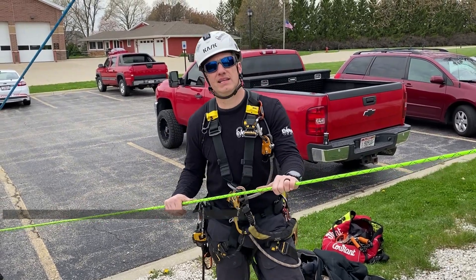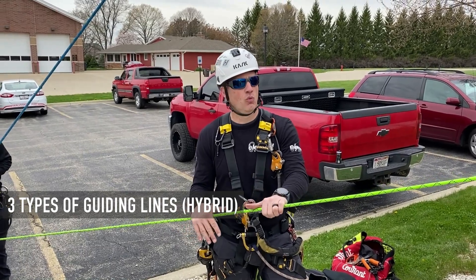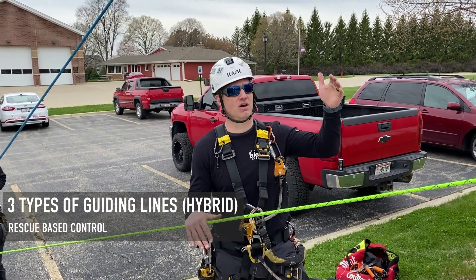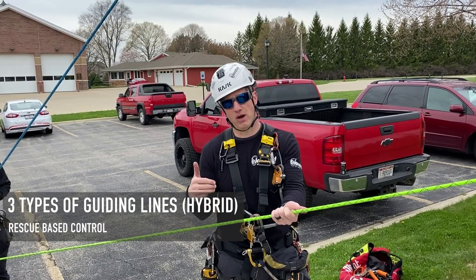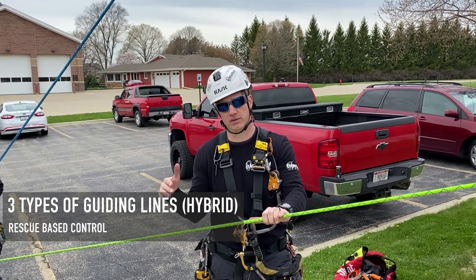This video we're going over hybrid guiding lines. We have three different variances that we use hybrid guiding lines for. One is for a rescuer base — that would be if the rescuer was climbing up himself, brings both lines up, dead ends them up top, puts himself on the line, rappels down, and uses this as a hybrid guiding line to bring him away from the structure with the victim.